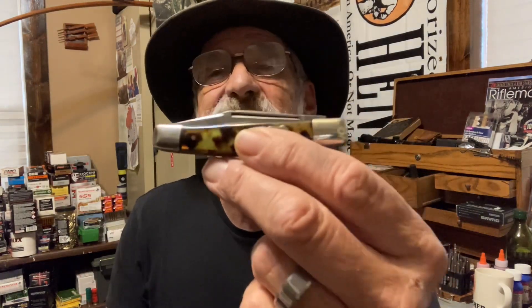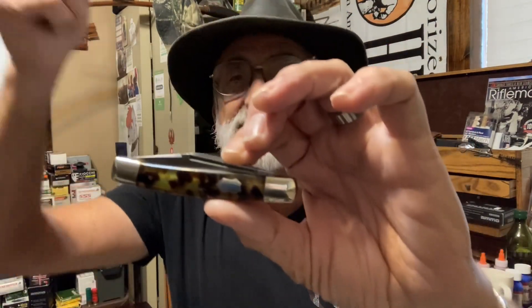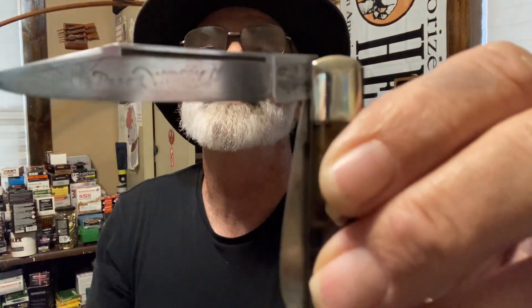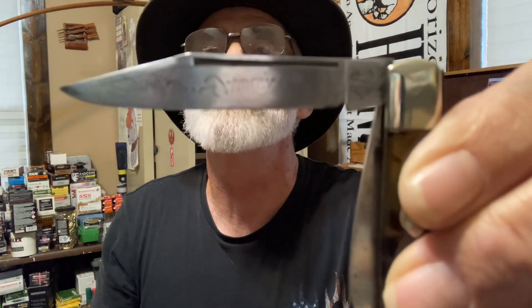This knife was handed down from my grandpa to dad to me. It's called the Black Widow — it's a three-bladed knife made in Sovereign Germany. I hope you can see that on there.